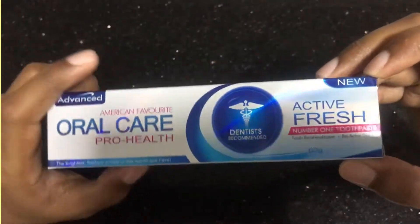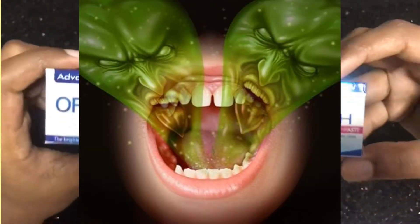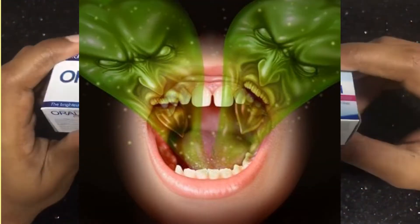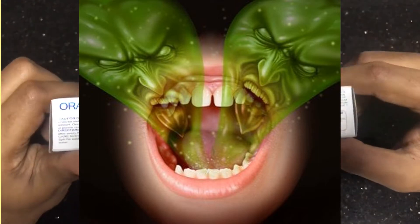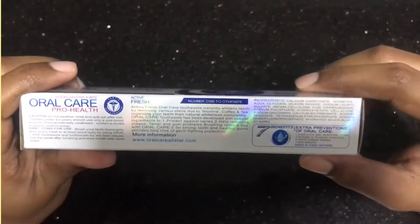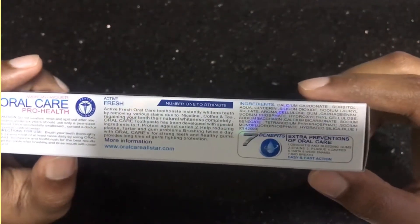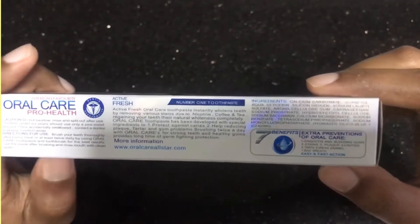It's a green, sensitive taste. It's a good toothpaste. If you want to know how to use it, you can use it. You can keep it in mind. So let's take a look at the video.